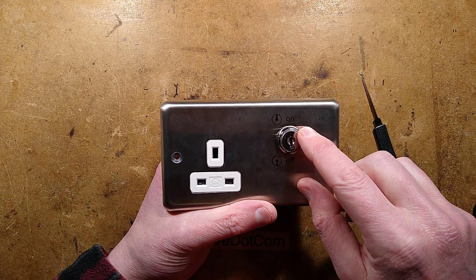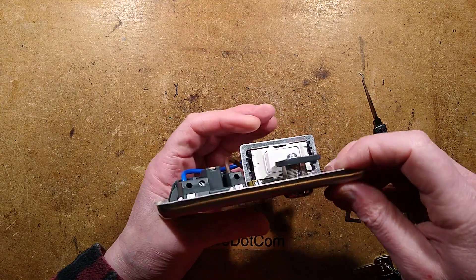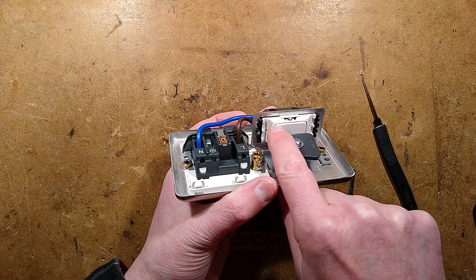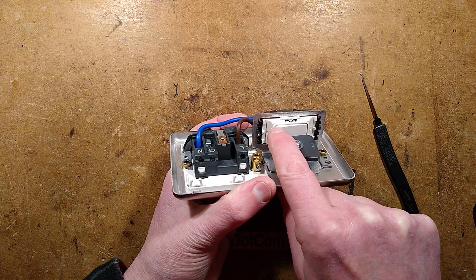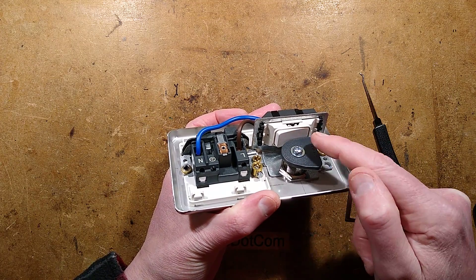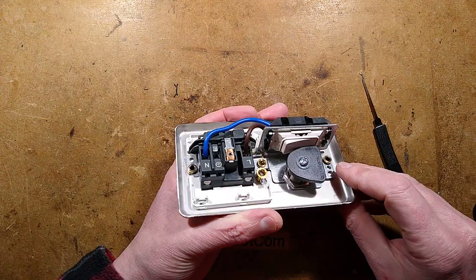I've also noticed something quite clever about this. In the off position, if you were to ease the socket off and try to poke something down to click the switch on, it doesn't work — you can't push the switch on because the cam stays in position against the other side of the switch and keeps it held off. That's quite clever as well.